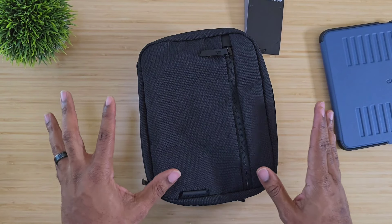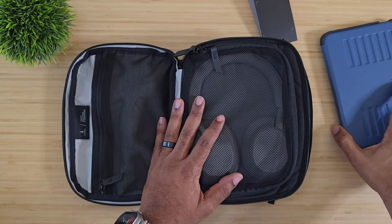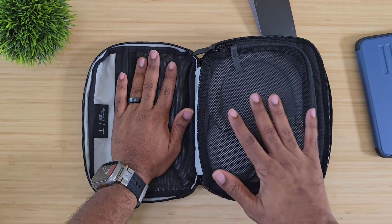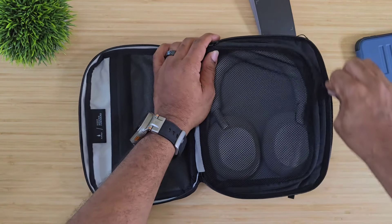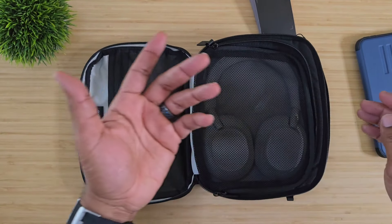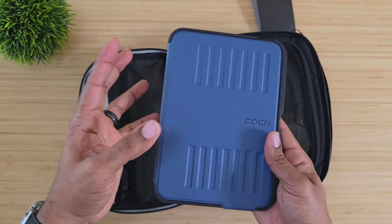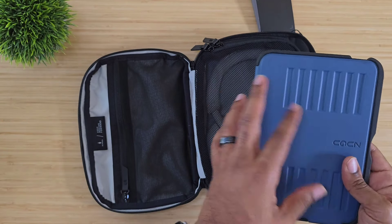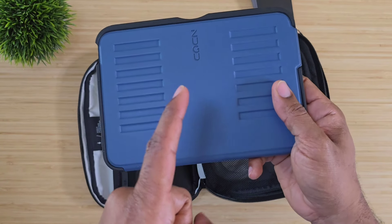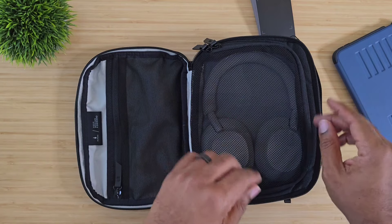A lot of people have issues storing headphones, but this bag is going to carry those Sony M5s we love so much, your AirPods Pro, and I think Bose will fit in here too. Behind the mesh is where your headphones go. The iPad mini is very small and minimalistic, and it will fit in here with a case on. One of the best cases for your iPad hands down is the Zoogle case — I'll drop a link below along with the headphone case.